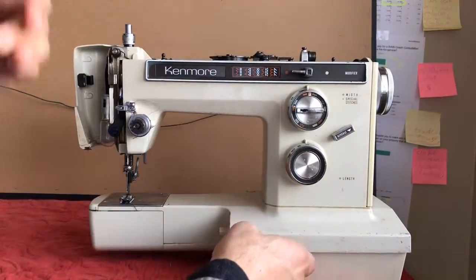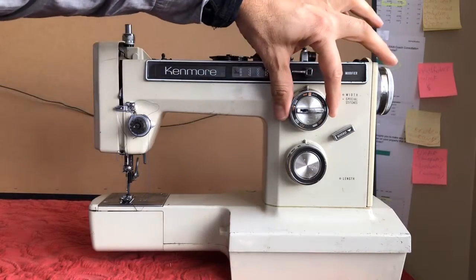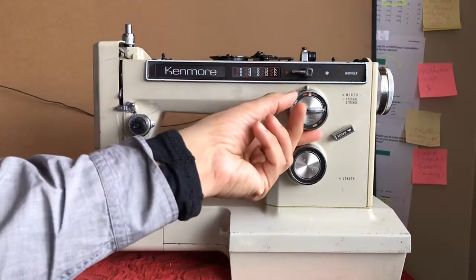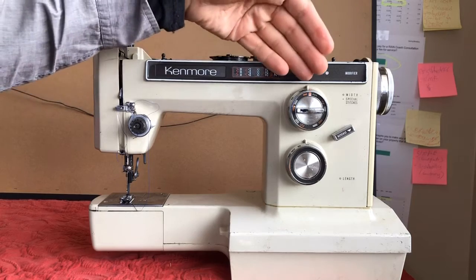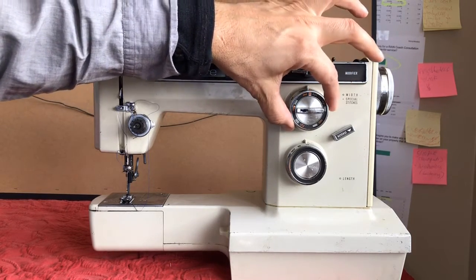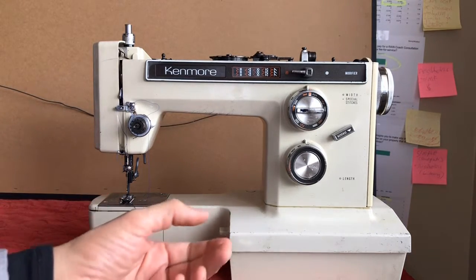You folks saw me spray some of that WD-40 on the metal linkages behind the dial. Plastic dials are perfectly fine, but you never want to force them when the metal they are attached to is frozen, because the plastic will give way first and you'll ruin it — break it — and then you have more problems than you had to start with.